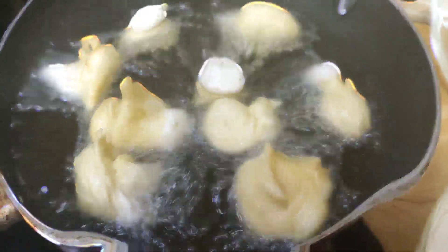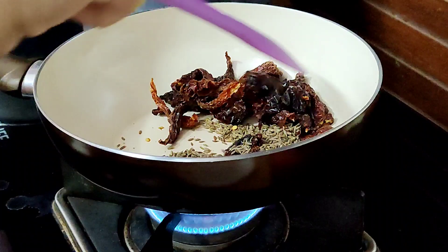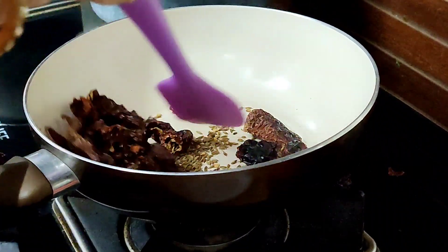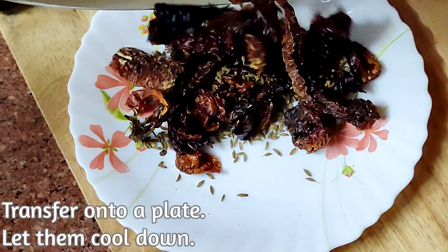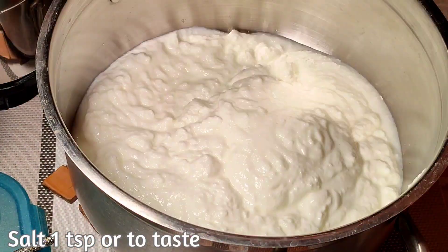Let's prepare the seasoning first. Dry roast whole red chillies and cumin seeds until fragrant. Transfer them to a plate, let it cool down and then grind them coarsely. The homemade seasoning is ready.